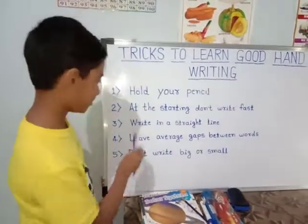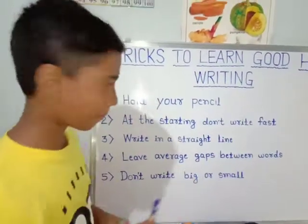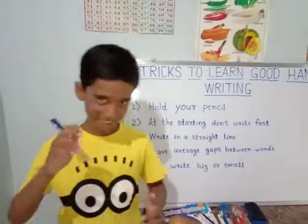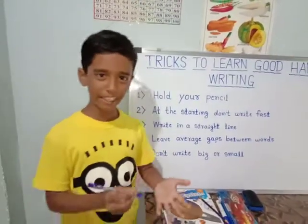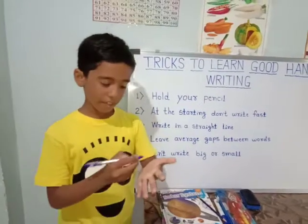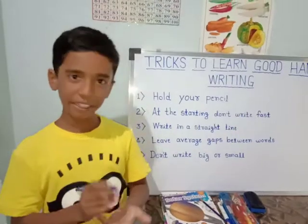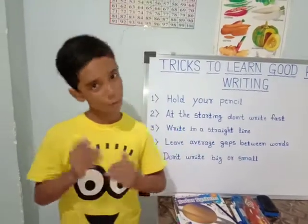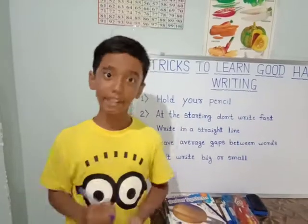Second trick. At the starting, don't write fast. When you are starting to write with a pen or a pencil, you should write slow. Because when you write fast, your writing would not be good and the impression on the teachers would not be good. When you have progressed, you can write fast.